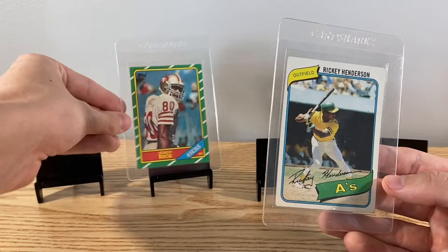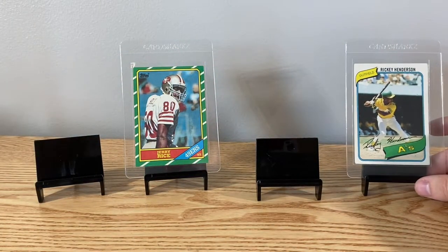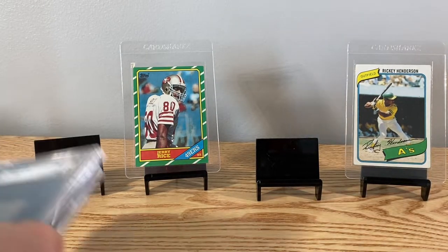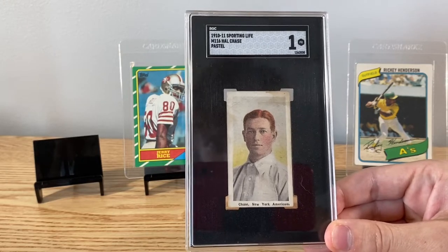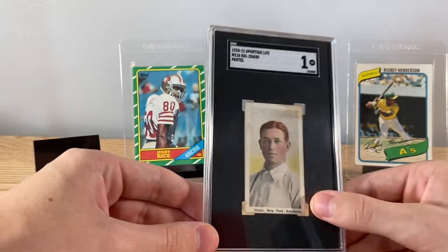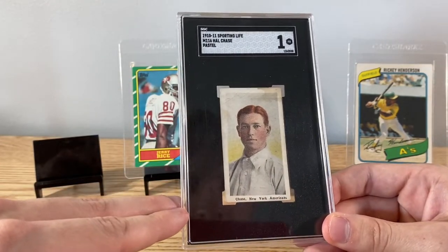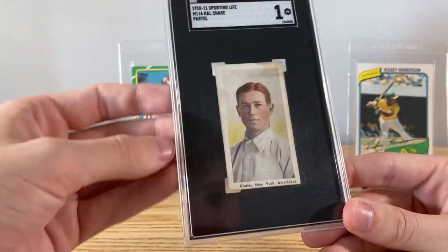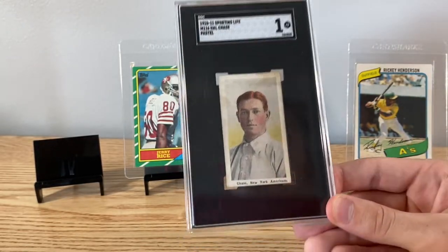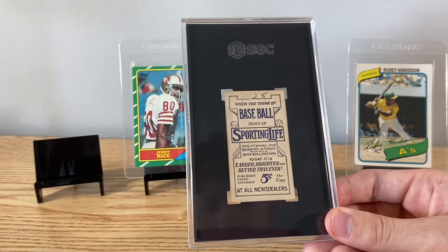Traded into these from some basketball that we kind of wanted to move on from — glad to have those. And then two more older cards: a T213 — I believe this one is actually a pop four, ever graded by SGC — it's a Hal Chase. It's not a T206, it's a little bit different. It's got this awesome looking pastel background. Only been graded I think four times by either SGC or PSA.